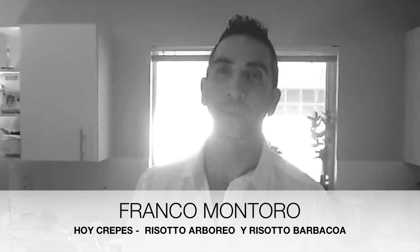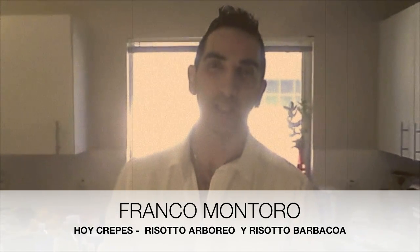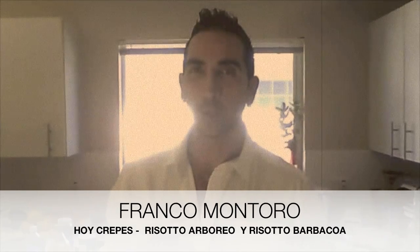I'm Franco Montoro and here we are at the home of Escape, preparing Italian recipes — Italian, a little mixed with French, but that is what the kitchen is. It can divert us, let us invent a little bit, reinvent what is already invented.